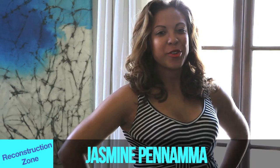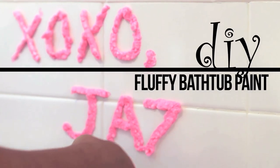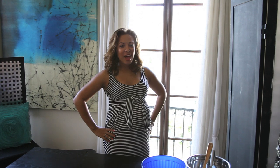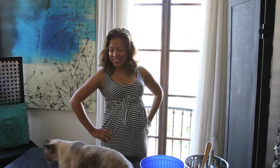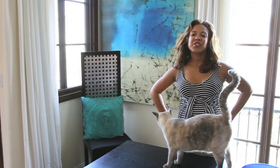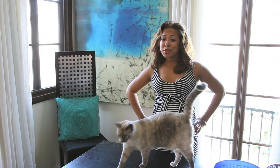Hi, I'm Jasmine from Jasmine Penma Jewelry, and welcome to the Reconstruction Zone. If getting your kids excited about bath time seems like the most impossible thing in the world to do, do not worry because you're not alone. I promise. A friend of mine shared a really great tip on how to make bath time a lot more exciting for your kids. So join us today on the Reconstruction Zone and we'll show you how to make fluffy bath time paint.